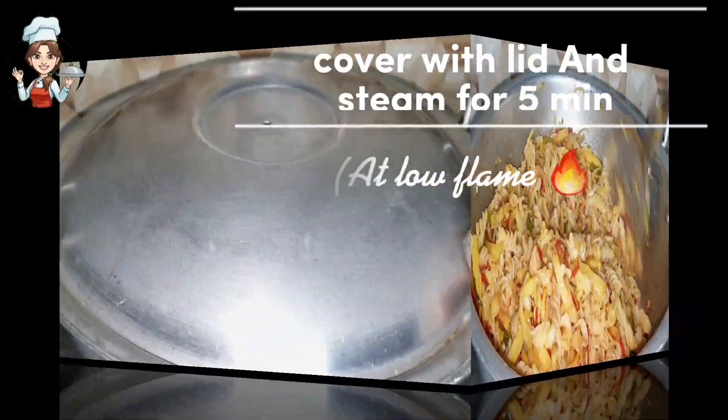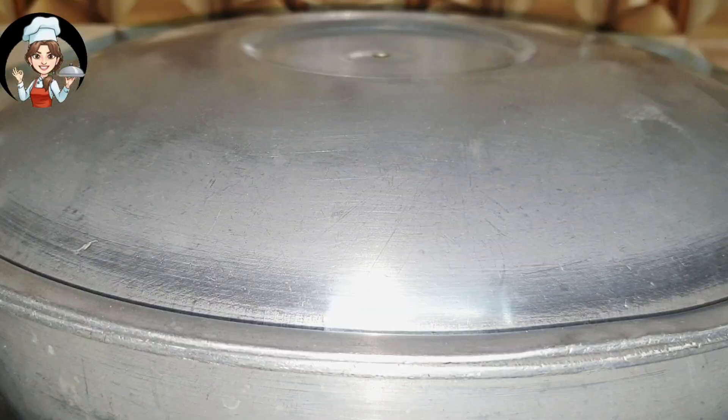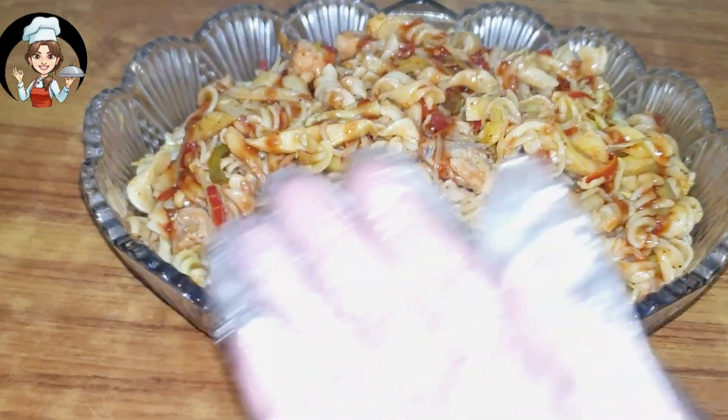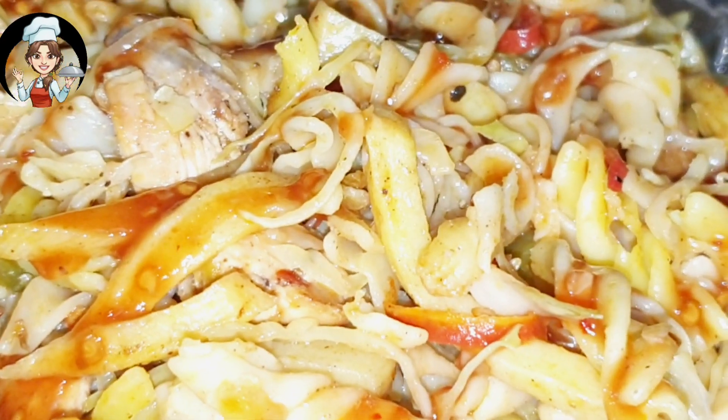Cover with lid and steam for 5 minutes at low flame. Eat.